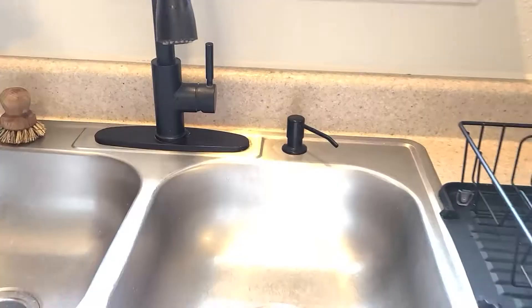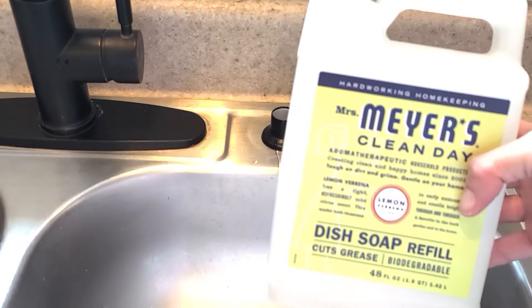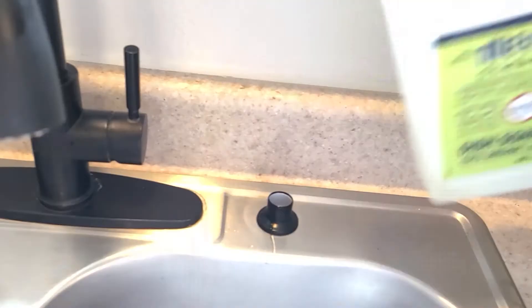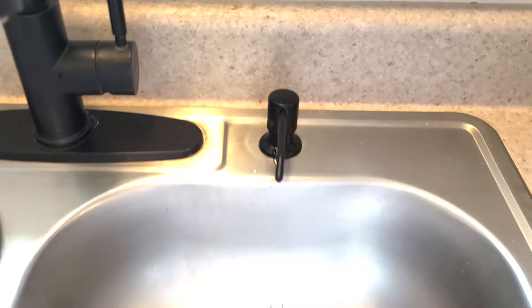Even if you don't want to make your own cleaning supplies, you can buy things in bulk to refill. I don't always make all of my own cleaning supplies — I definitely don't make my own soap. I buy hand soap in a big container and pour it in. I do the same with dish soap and some other cleaners. You can buy them in concentrate form, add some water, and use them in your reusable glass bottles.